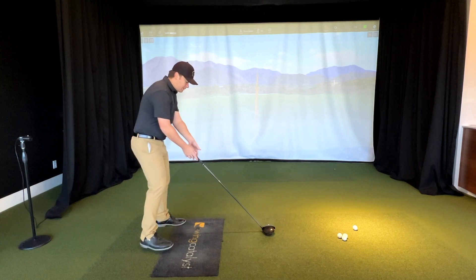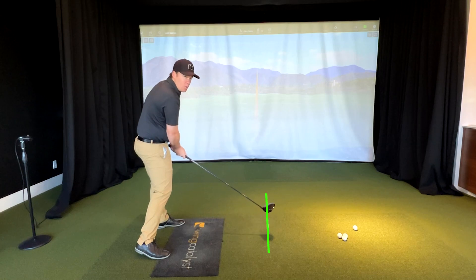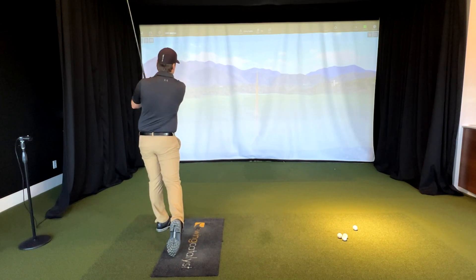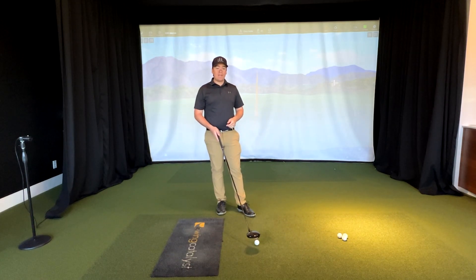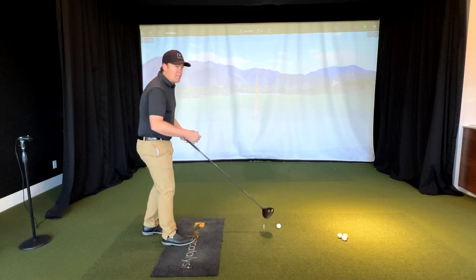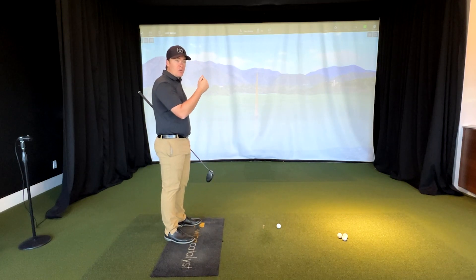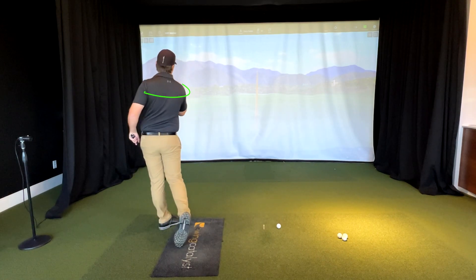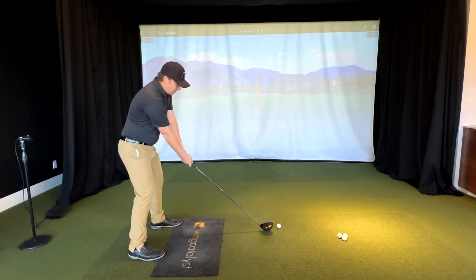So what I want you to do is take your setup. Our focus is going to be hitting the middle or the bottom portion of this tee. The second piece is I want to focus on getting the right side through the shot, focusing on the middle and bottom portion of the tee, getting our right side to finish all the way around so it's going to point left of our target line. If I'm aiming right down the middle, I want my right side pointing down the left side. So again: middle of the tee, right side all the way through.